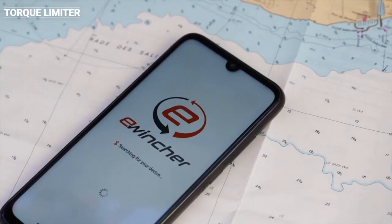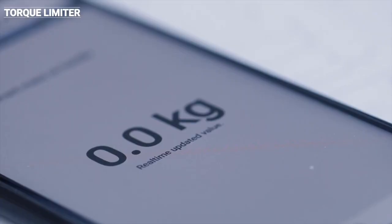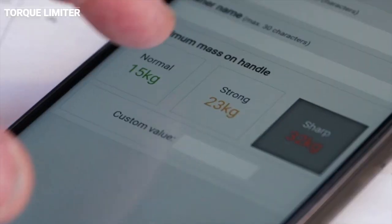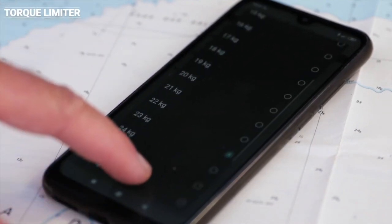E-Wincher is also a unique connected device that allows you to use your smartphone to monitor the use of your winch handle in real time. You can also adjust a torque limiter to tailor the power of the winch handle to its user or to prevent equipment breakage.